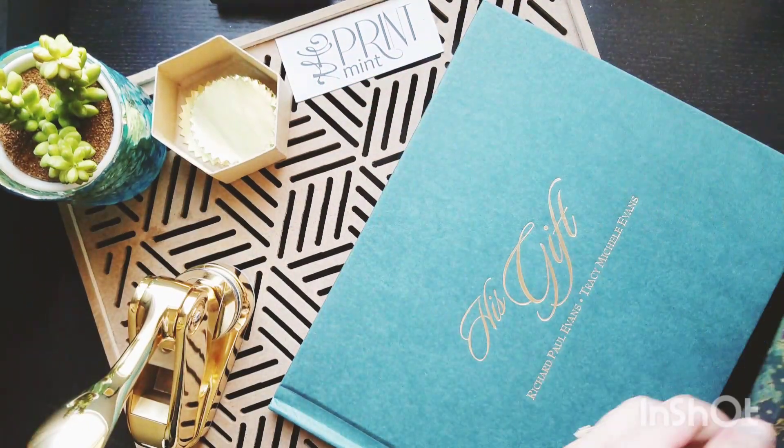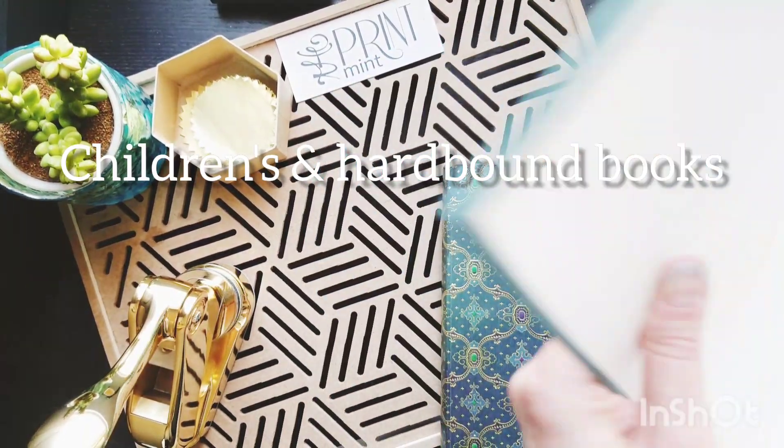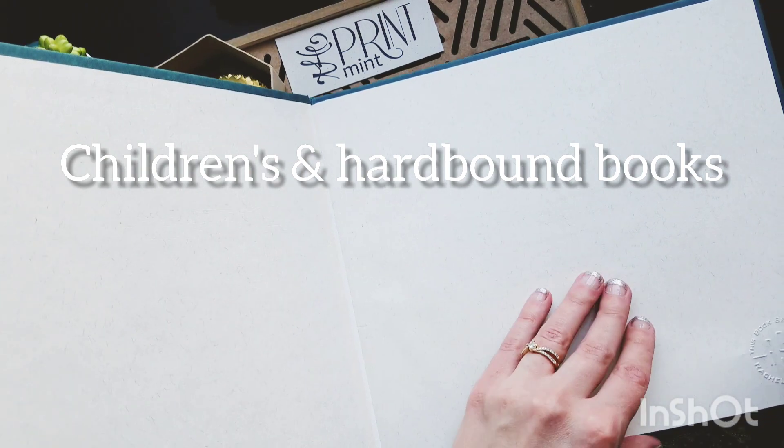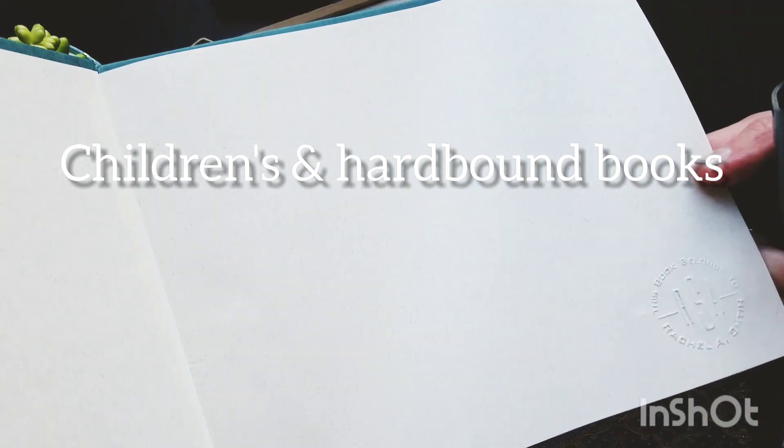And then the last one I have is a children's book, and these can also be embossed in. I just embossed on the cover page here because it was this really nice textured material.